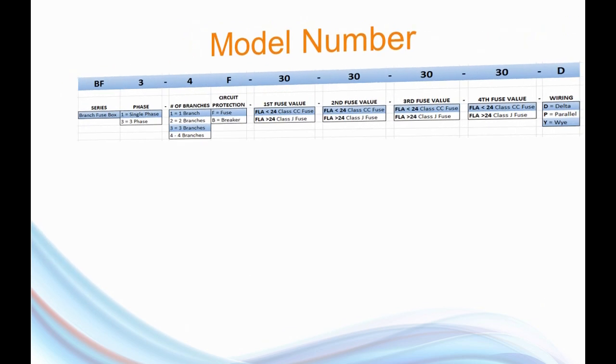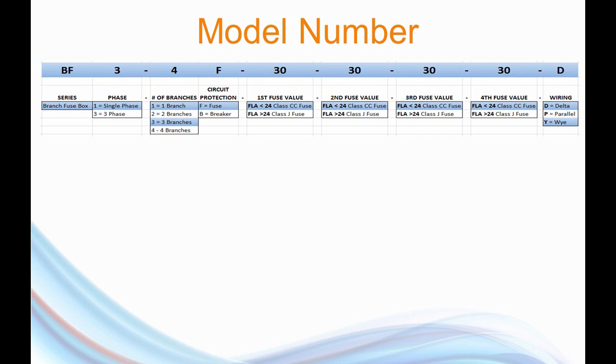This is a view of the model number format for these new branch circuit boxes. The first thing we call out is the series type — we use the phrase BF for branch fusing — followed by the phase, whether single phase or three phase. After that, we identify the number of branches, which can be one through eight, and that's how many heaters we have. We also identify whether this is going to be fusing or a miniature circuit breaker in the future. After that, we call out the sizes of the fuses for each branch — one to eight sets of numbers. And at the very end, whether the branches are going to be wired in parallel, delta, or Y, which is something we do inside the box.